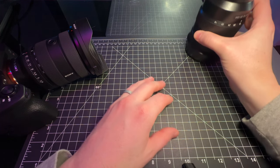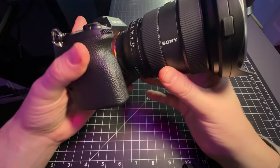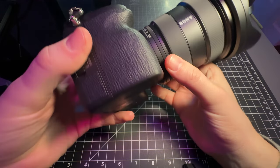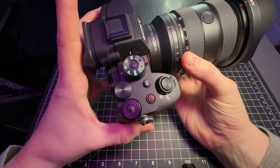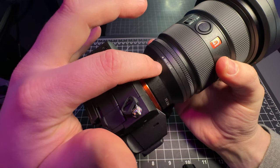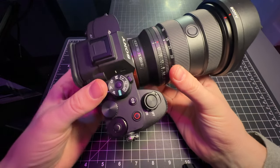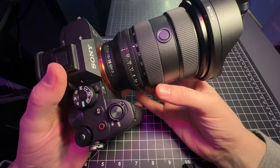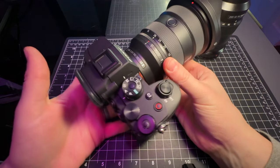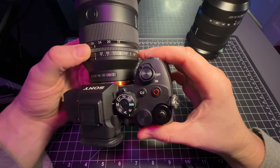Looking at the G Master 2, there are a few key things added. One thing you're going to notice is there is this click on and off. There is this aperture ring and that also allows you to lock the iris. So what this means is if you do video with your camera, being able to lock or unlock the aperture and rotate it allows you to adjust your depth of field as you're in the middle of shooting video content.